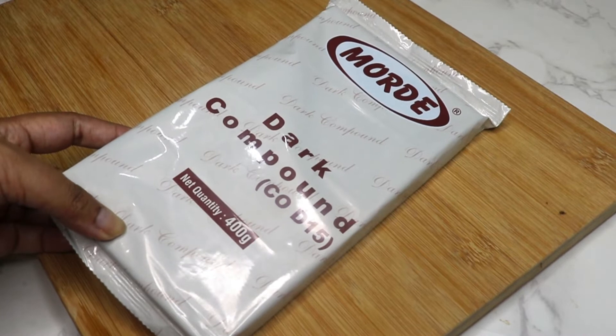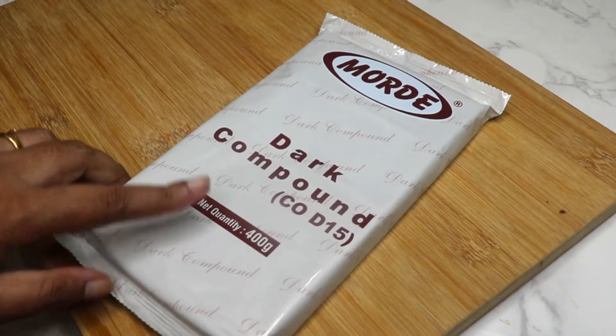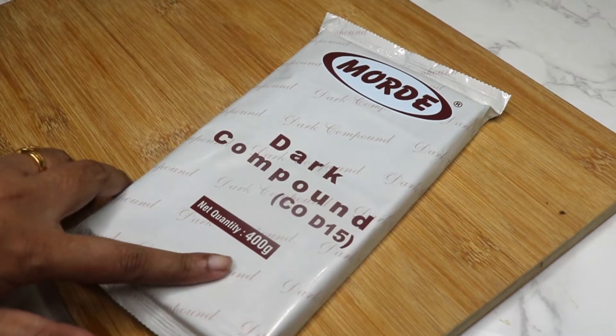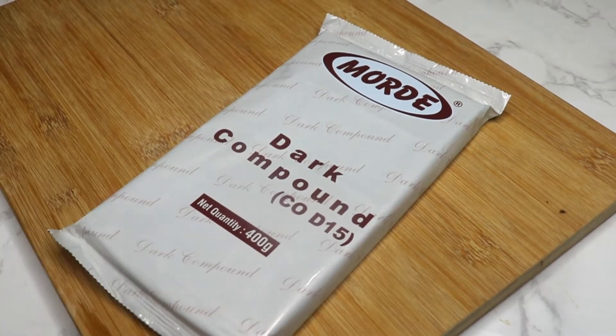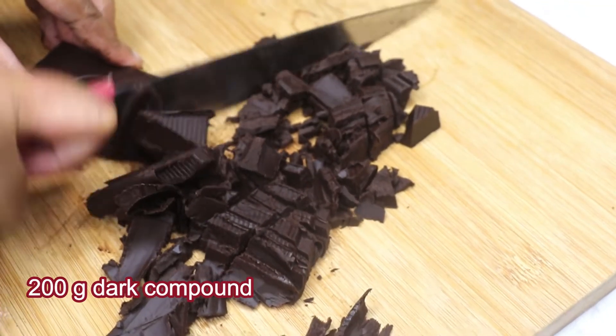This is from Morde — a 400 gram packet. You can order it online or go to any bakery essentials shop to buy this. The first step is to finely chop 200 grams of dark compound.